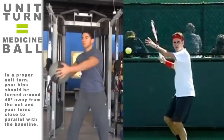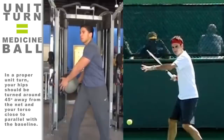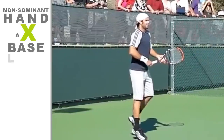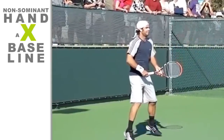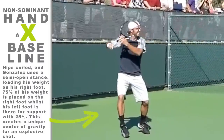Of course, in a proper unit turn, your hips should be turned around 45 degrees away from the net and your torso close to parallel with the baseline. Extension of the non-dominant hand across the baseline indicates a full-body coil. Part of your left back or shoulder, if you're right-handed, should be facing your opponent.